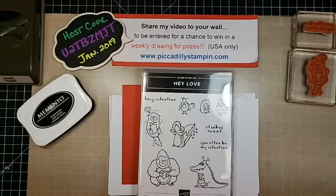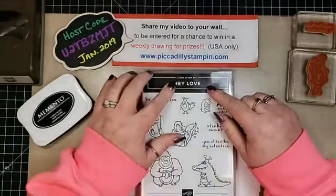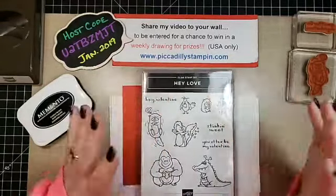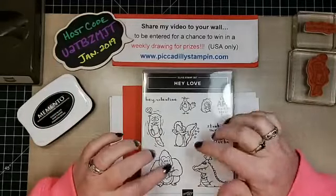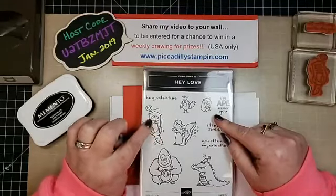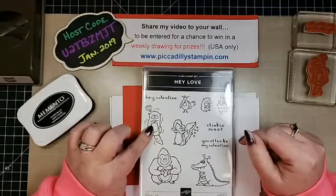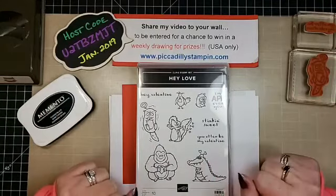Hey everyone, welcome to Piccadilly Stamping. Today we are going to make a cute little project using the stamp set Hey Love. I love this set. I've been using it a lot. I've done actually something with every little character, but today we're just going to use this little otter. And I think he's so cute. He says, you otter be my valentine. I love it.